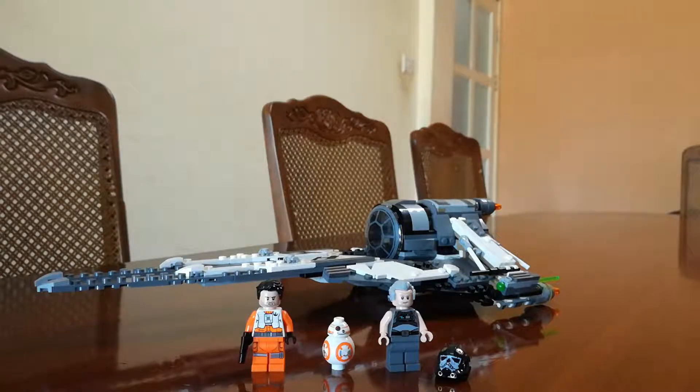After you build this set, you get three minifigs — or two minifigs and one astromech droid — and you also get the Black Ace TIE Interceptor. This is basically what you get in the set.